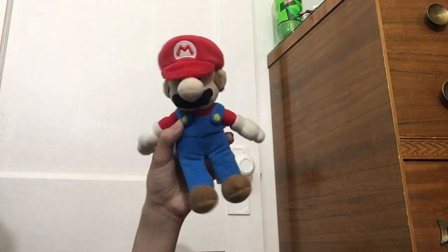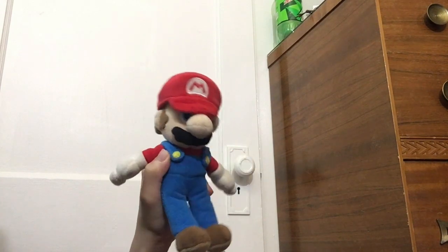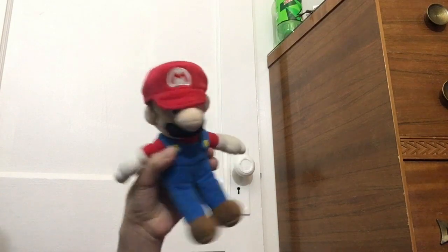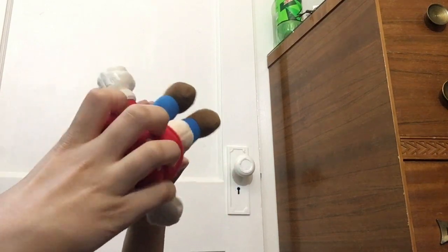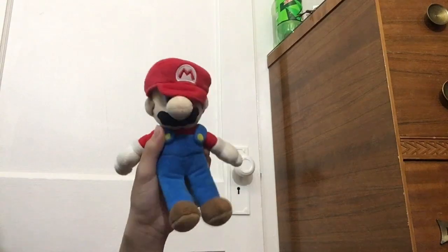First off is Mario. Mario's pretty cool — there's the back of him. I've had Mario for around two years now. I got him for $12 at GameStop, and I cut his hat off so his hat can come off now. This is what he looks like without his hat. And we can just put it back on. So yeah, that's Mario.